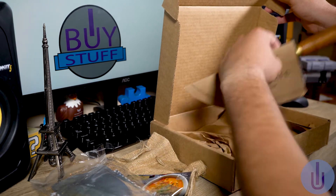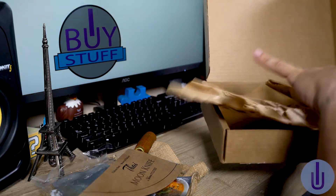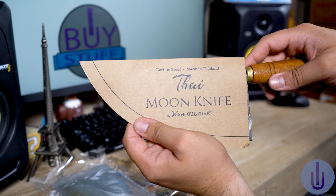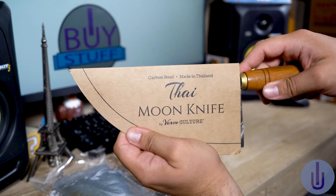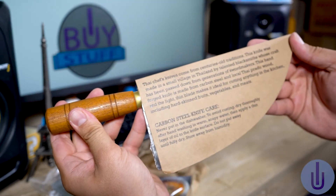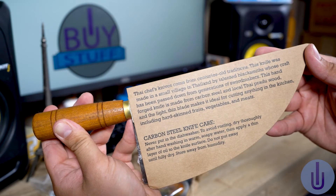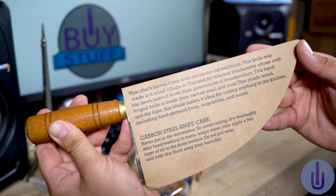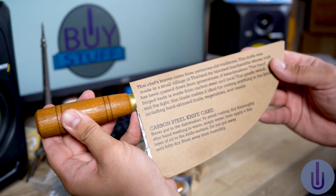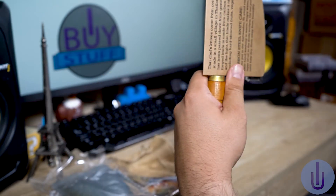Let's go to my favorite part of this box. This is carbon steel, made in Thailand. You've got a Thai chef's knife that comes from centuries-old traditions. Go ahead and read it if you want — just pause the video. And never put it in the dishwasher, of course, to avoid rusting. Dry it thoroughly after hand washing in warm, soapy water. So you've got to take care of your knife.